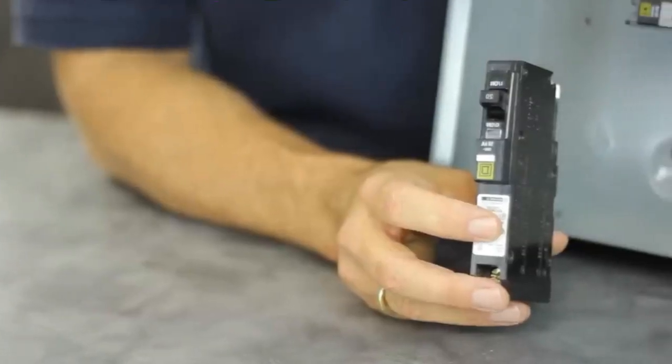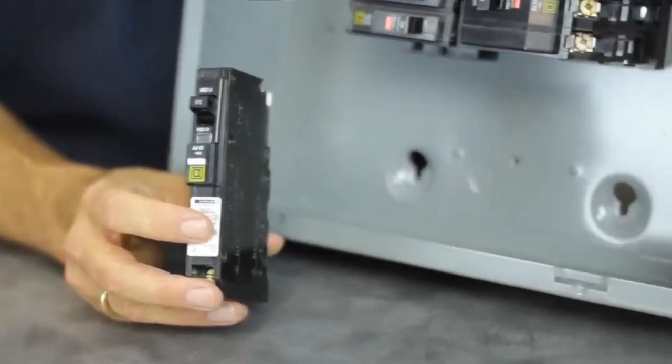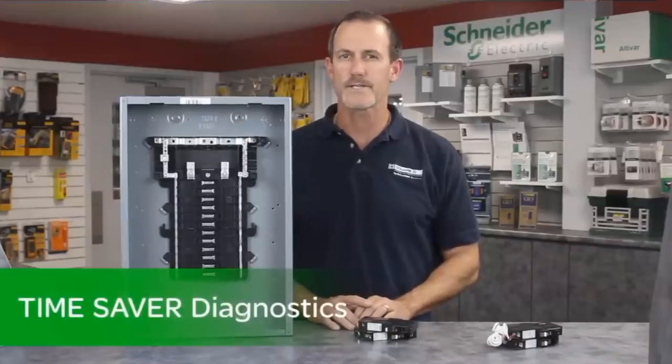Our QO plug-on neutral CAFI breaker offer includes both 15 and 20 amp versions. Our CAFI breakers also feature time-saver diagnostics, a new circuit diagnostic tool — but we'll talk more about that next month.